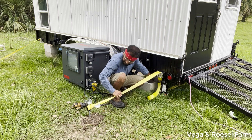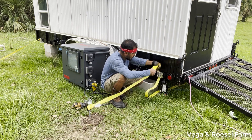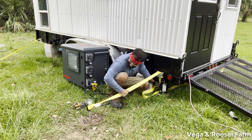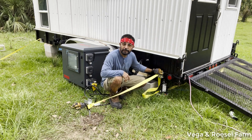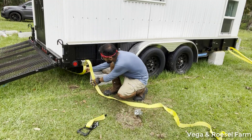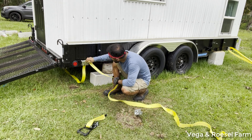I'll leave it like that for now and straighten it out a bit. It's going to look nice and be very secure. Then I'll use the ratchet on the other side. The strap is all the way under the trailer.